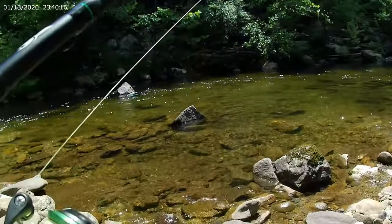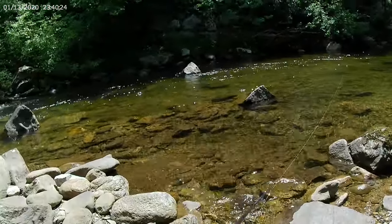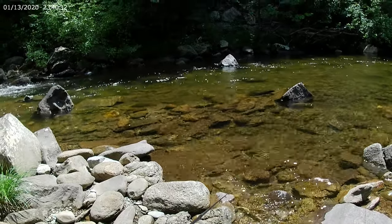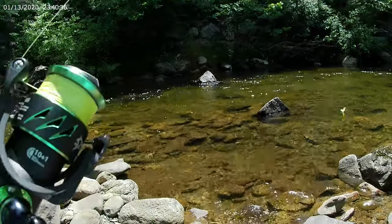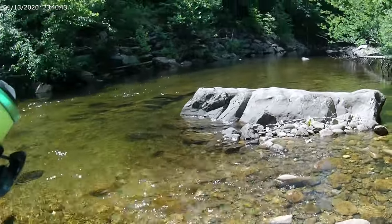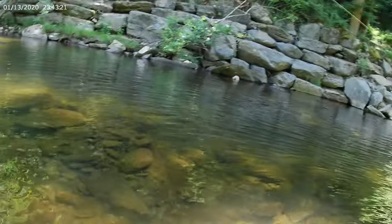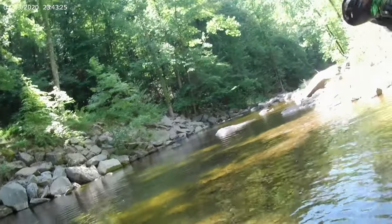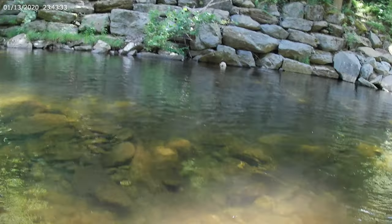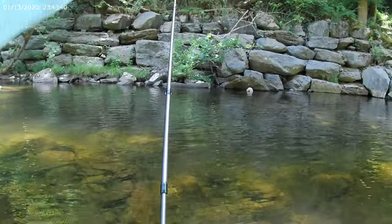I don't know how I feel about this little crawfish crankbait. It was getting a follow just now — I watched a little bass follow it, but it could have been just because of all the noise it was making. Fish on! Bigger fish too — yes sir, here we go! Nice, nice, nice smallmouth — I bet that's that bigger one I saw here earlier.